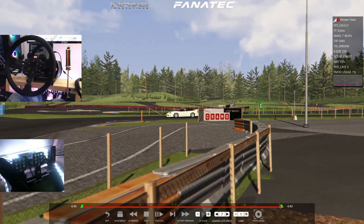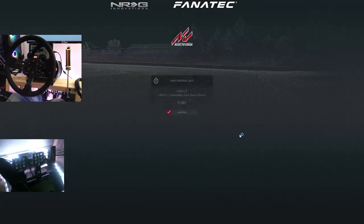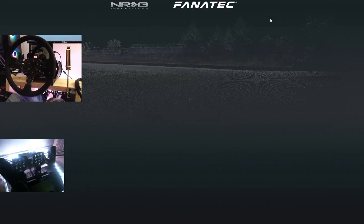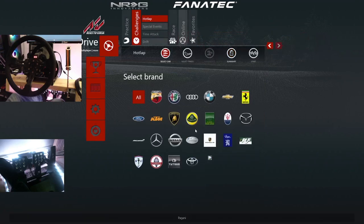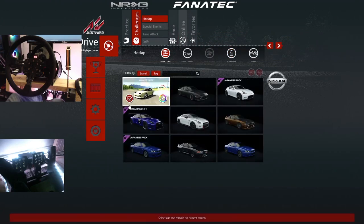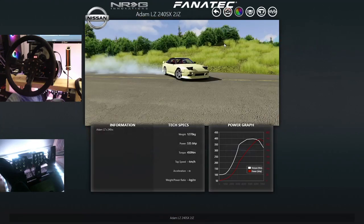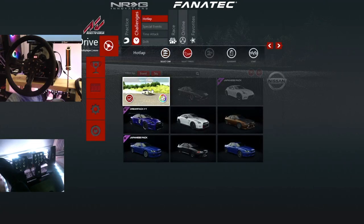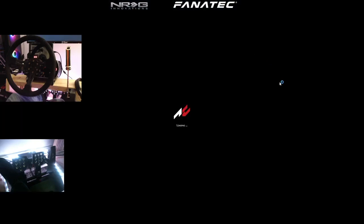We are going to switch everything up — change up the tune. We do have another tune for his car, and that is the S1 tune, which is a 2J. So 2J at OSW. Let's go.